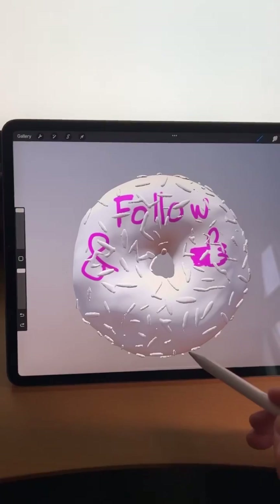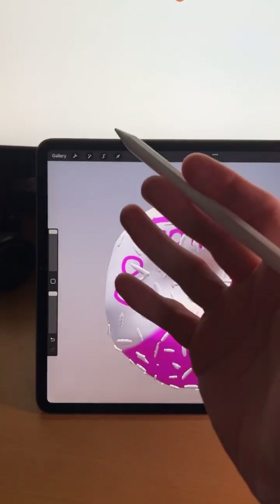Tap, import, and there we go. Now we can draw on it in Procreate. Pretty cool!